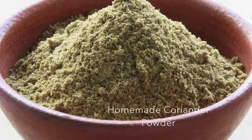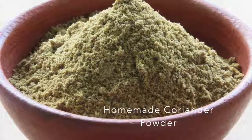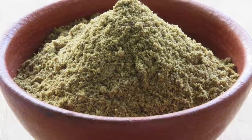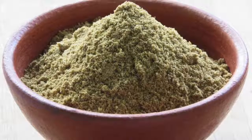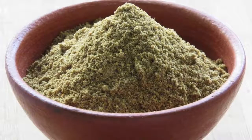Hey guys, I'm Nisha from nishahomie.com. Today I'm going to show you how to make coriander powder at home. I use this coriander powder to spice up all my dishes. Homemade coriander powder gives a nice taste and flavor to the curries. This coriander powder will keep good for about two to three weeks if kept in an airtight container.